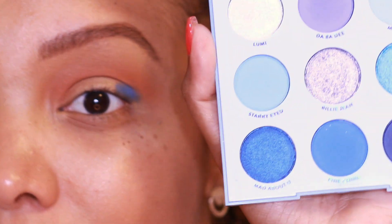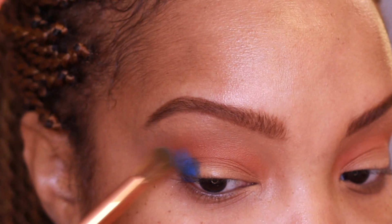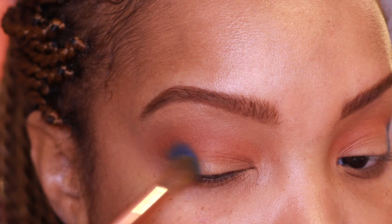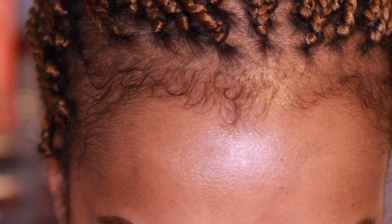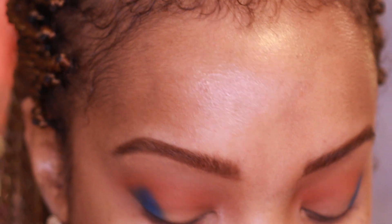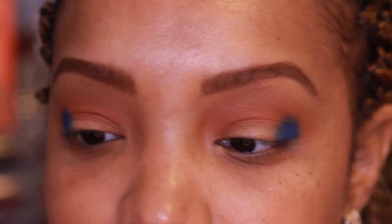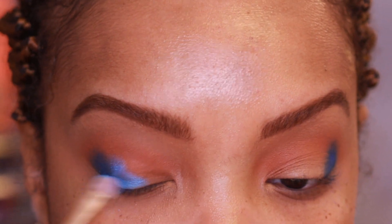Some of these blues are cool-toned and some are warmer, so they do work with the warm-tone crease. Going in with the Tarte synthetic brush and the shade Tide Pool — this is such a pretty color. These mattes are pigmented but dusty; as long as you tap off your brush you won't have fallout. The only shade that gave me a little fallout in the first look was Billie Jean, being such a soft metallic.